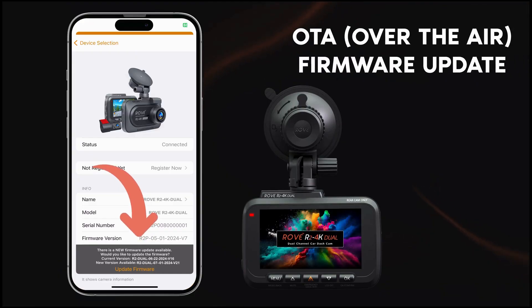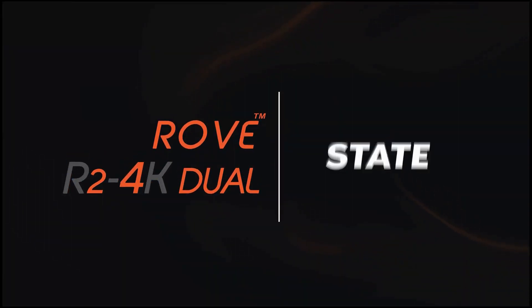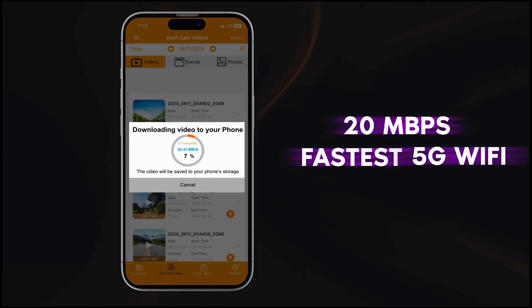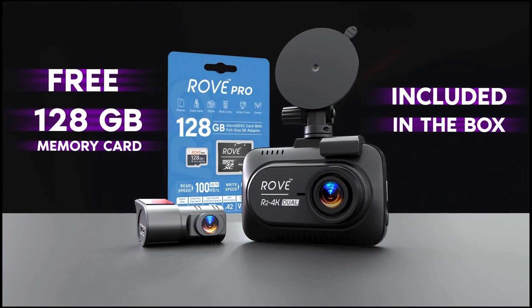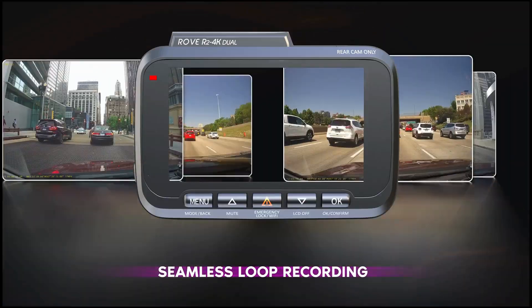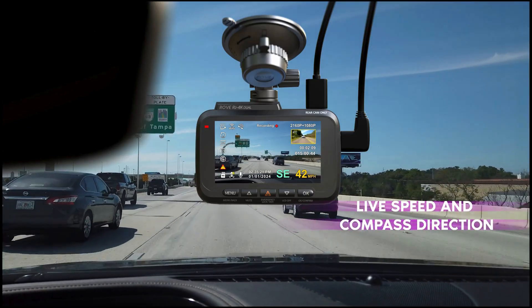It's perfect for those late night drives, ensuring that every detail is captured — from license plates to street signs. Night vision is one of the strong points of this dash cam, making it reliable for all lighting conditions.